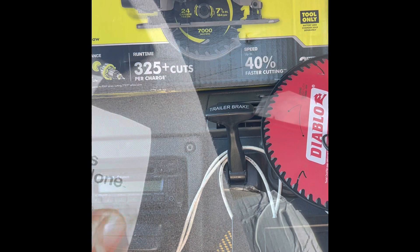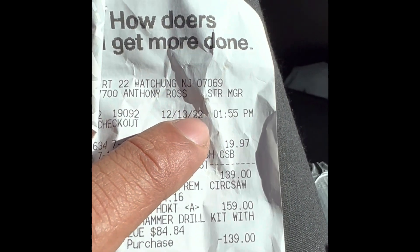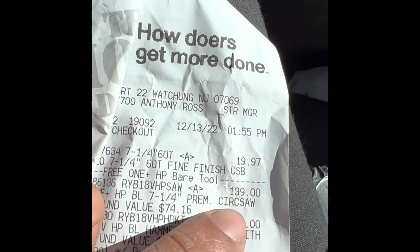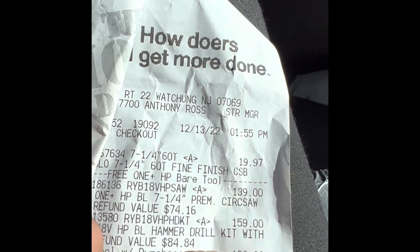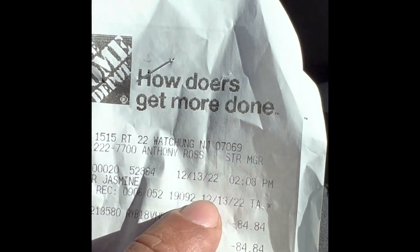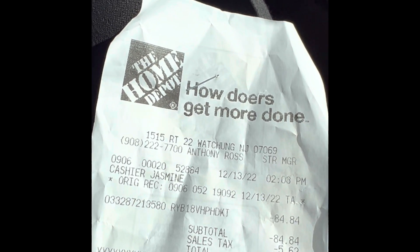Let me show you the receipt. December 13, 2022 — bought at 1:55 PM. Look, $159 minus the $139 free tool. I came back at 2:03 PM the same day and they gave me back $84.84 plus $5 in taxes. So I got the circular saw for $75 plus taxes. That's a good deal — it works every time. Thanks for tuning in guys.